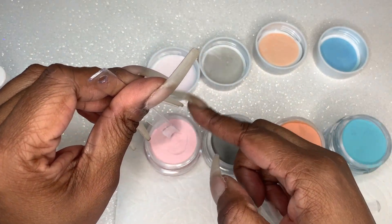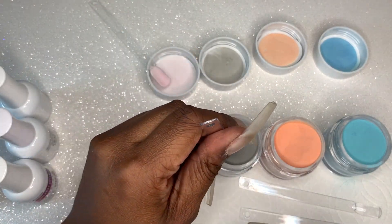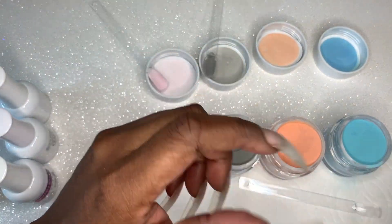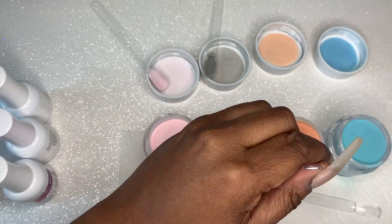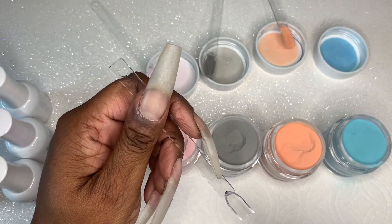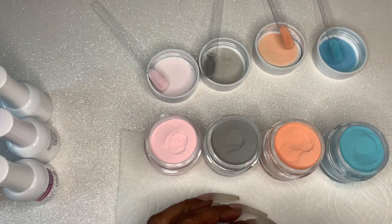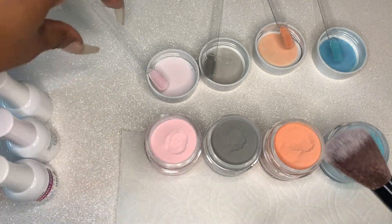I'm going to go in with the base coat and the dip powder. When I was opening these, I initially noticed that this dip powder isn't as finely milled as a lot of other dip powders — this is kind of gritty. The camera might pick up on some instances where it is a little gritty, but we'll talk about that throughout the video.